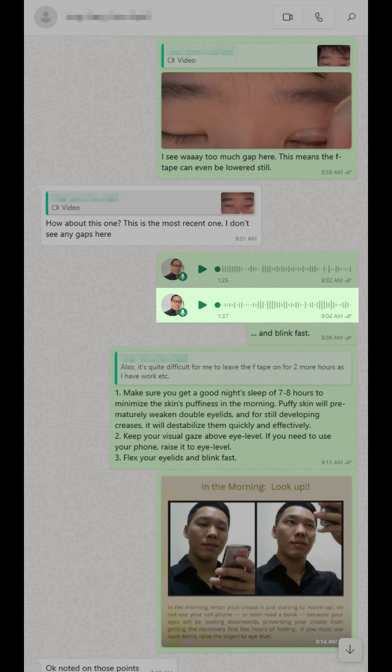You don't have much time to wear the F tape for an additional two hours in the morning, so what you could be running the risk of is that the skin is still puffy, and while your crease is still developing, it's not going to be dominant enough to fight against the puffiness of the skin, and it's going to make the double eyelid prematurely just pop out. Leaving the F tape there allows it to have some kind of scaffolding support against the puffiness of the skin in the morning.